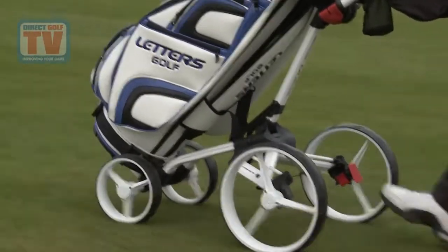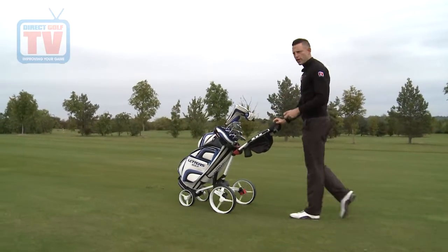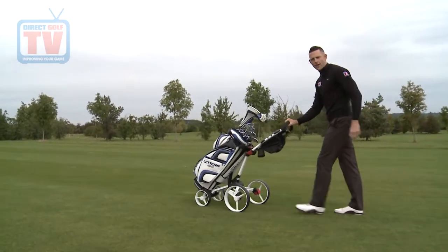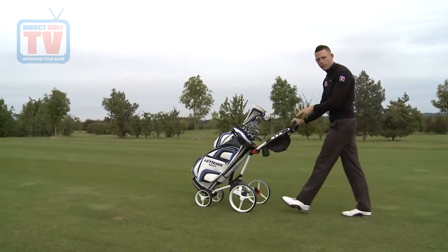I really do think that the pull trolley is going to be a thing of the past now. These push trolleys are so easy to use and so sturdy. The great thing with this Big Max is the four wheel base — it's very sturdy, it's not going anywhere. You feel fairly confident you can let go of it downhill and it's not going to veer offline, and certainly not going to fall over because of how strong the wheel base is.